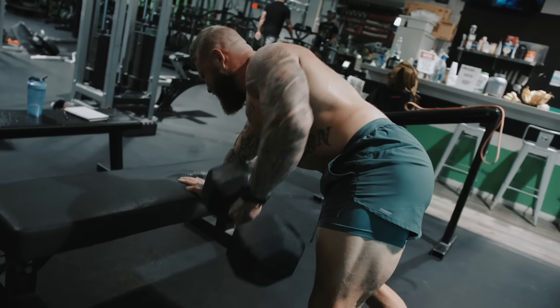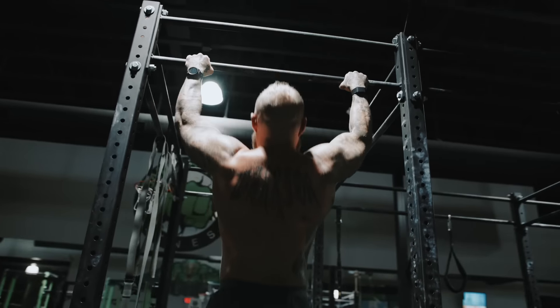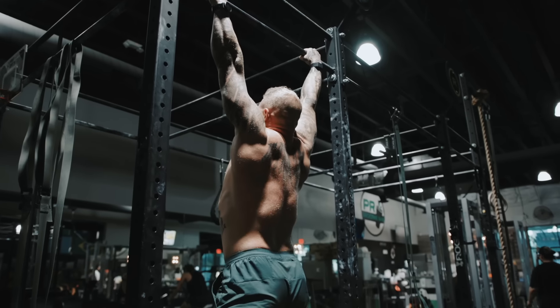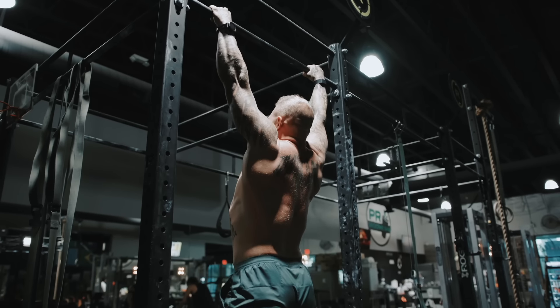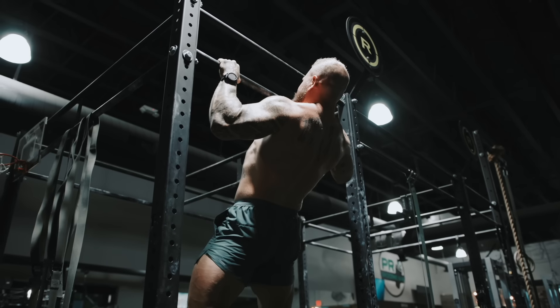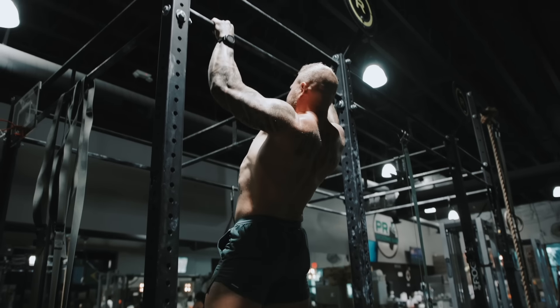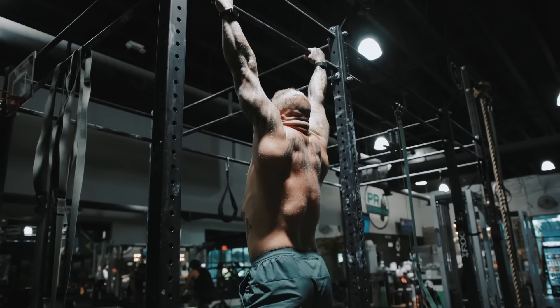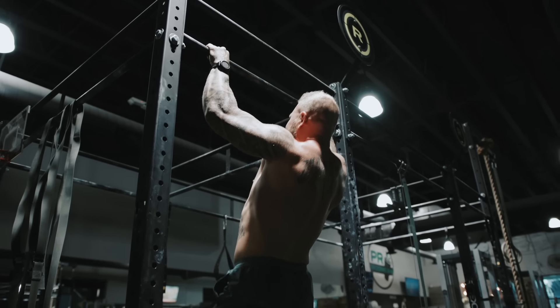We went from a horizontal pull to now a vertical pull for the upper body — just doing some basic pull-ups. Going full range of motion all the way down, all the way up, driving the chest to the bar. Make sure your eccentrics are slow and controlled because the goal here is hypertrophy. With the concentric action, obviously you want to be explosive and as powerful as possible.